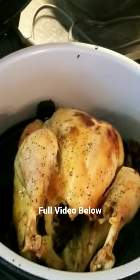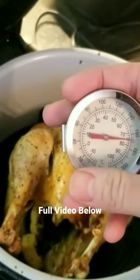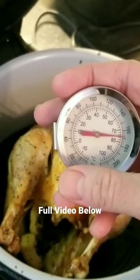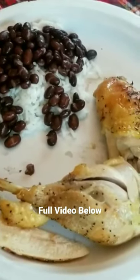Voila! There you go — first chicken, nice crispy and tender, over 165 degrees. Made up some rice and beans with it and it turned out great.